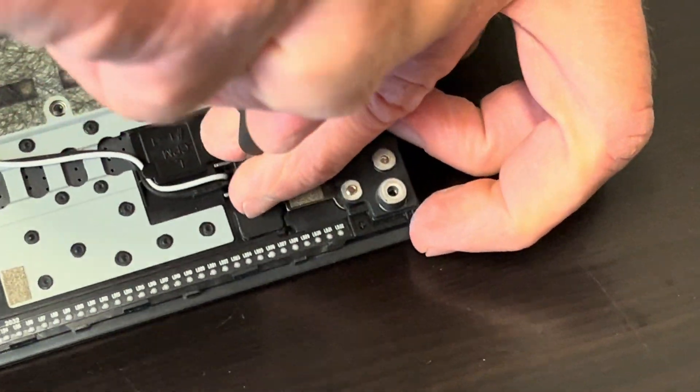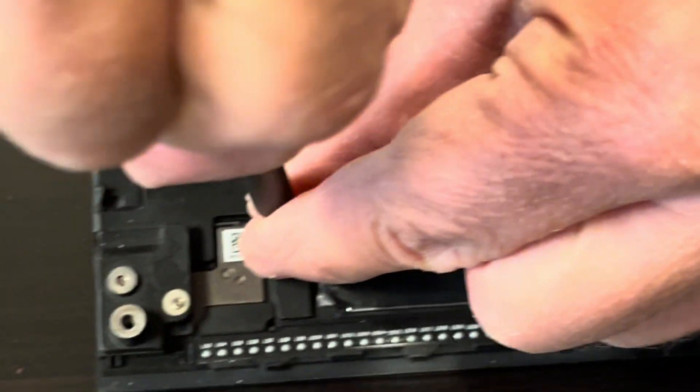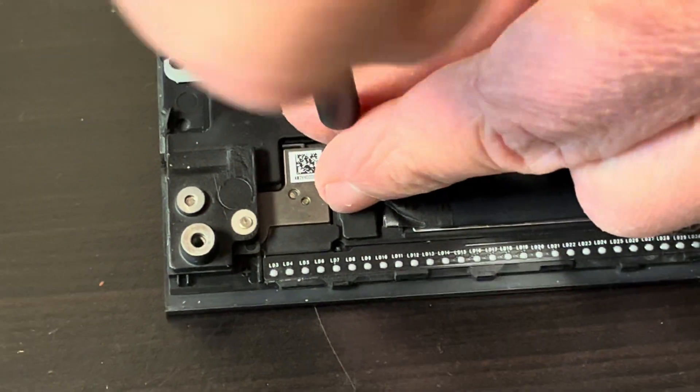You have to take out these two screws first. First thing I do is turn it over.